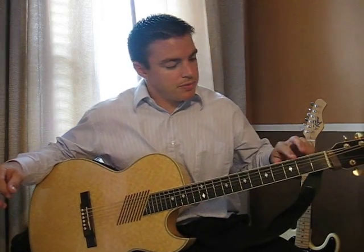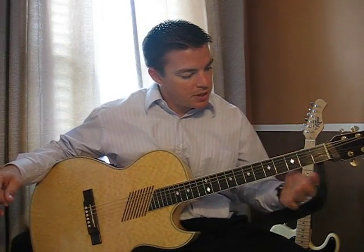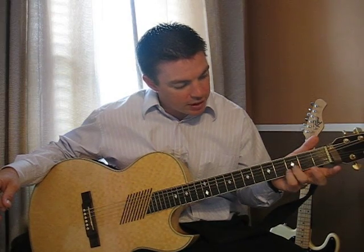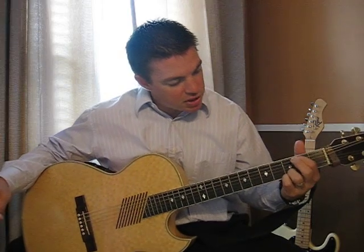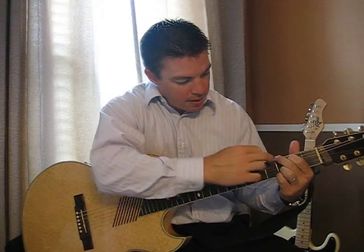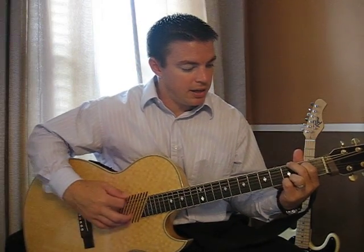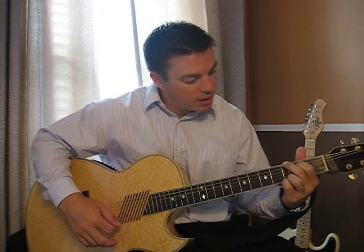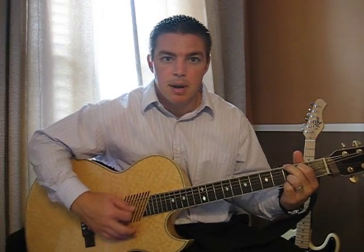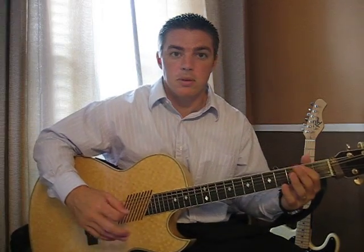The fourth tip is make sure on your left hand that you're keeping your fingers close to the fret bar. If you're playing the G chord, make sure you're close to the fret bar — this will give you a more clear sound. If you're too far back it can start having a hum. Play as close to the bar as you can, and you might have to spin your hand or move it forward or backwards to get that done properly.